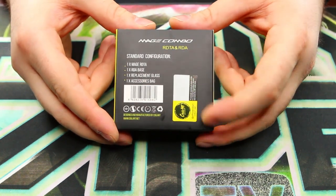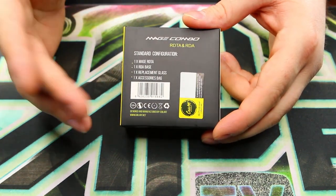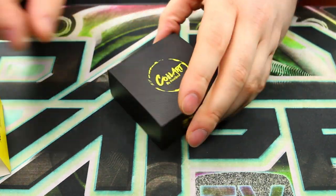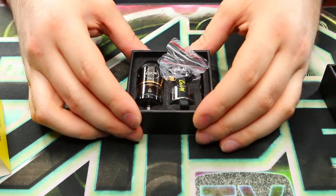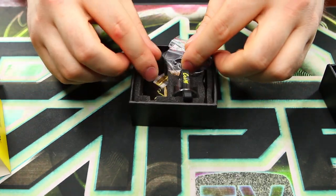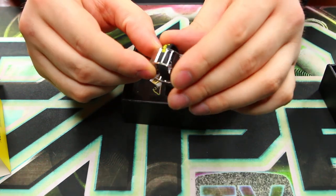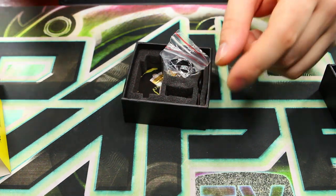On the back you have your scratch-and-check authentication and the contents of the box. Taking off the little sleeve, you have a CoilArt logo there. Inside the box we've got our Mage Combo RDTA. You also get a spare glass piece and a tank band, which is a nice touch — you can never have enough tank bands and spare glass pieces.